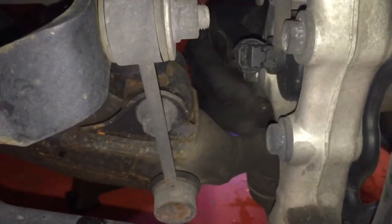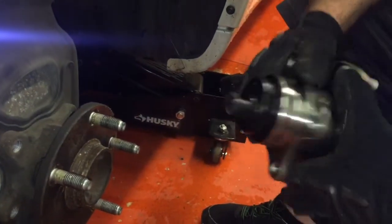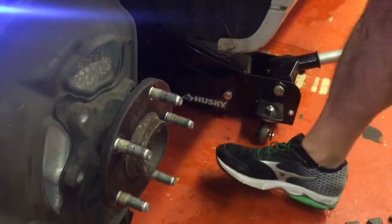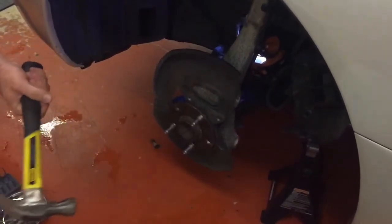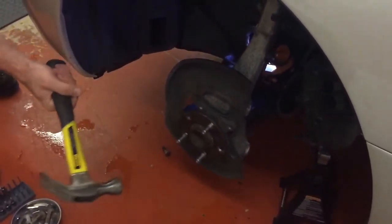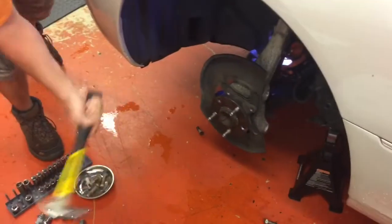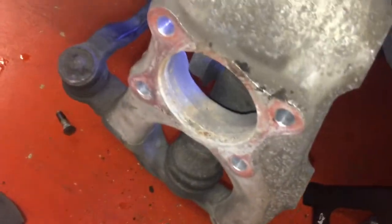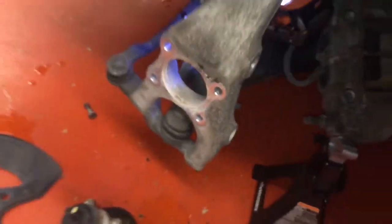Go ahead and take that clip off — you might need a flat tip to release it. This piece is going to come out straight. All the corrosion happens on here, so you've got to beat it pretty hard to get it loose. We took those bolts out and there you have it. You can see all the corrosion inside there — that's why it's so hard to get out. We're going to clean this up with a wire brush and run a little anti-seize around so next time it's hopefully not such a pain.